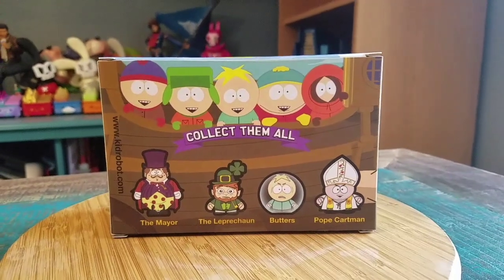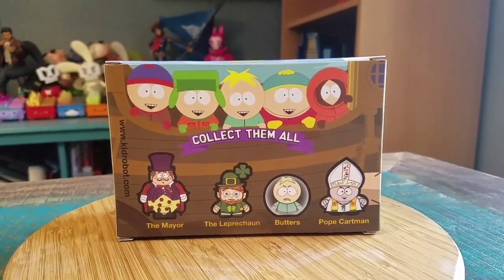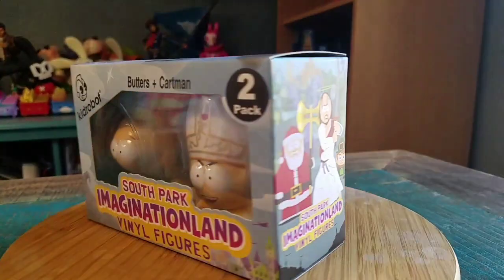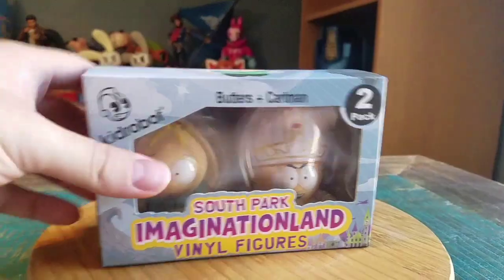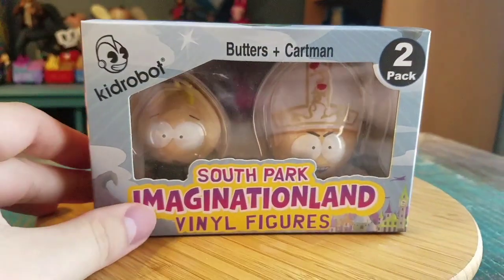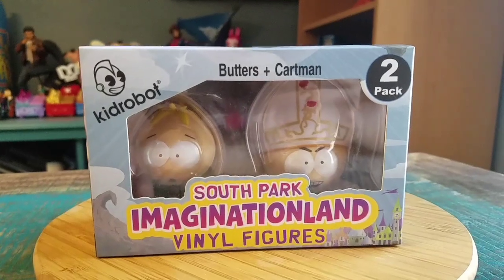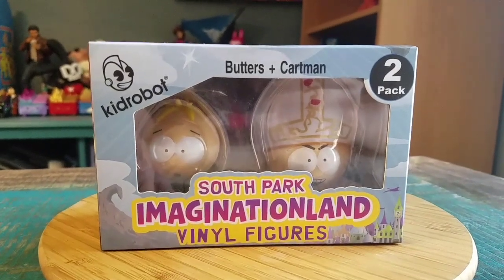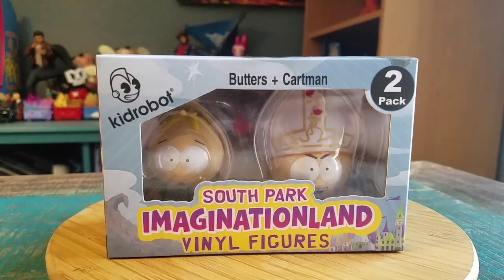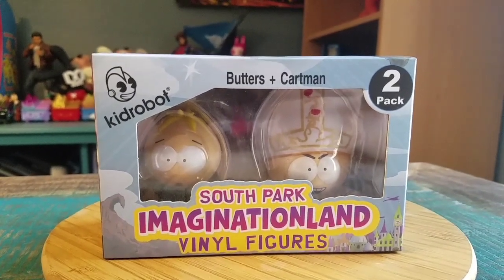So I got these when they came out and I completely spaced them. Cartman and Butters is in one set. We'll have to show off the other ones a little later, since these have been fewer and far between coming out with South Park figures. The ones they're coming out with recently we'll show off too — they have a little different aesthetic.